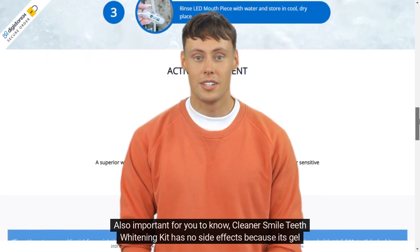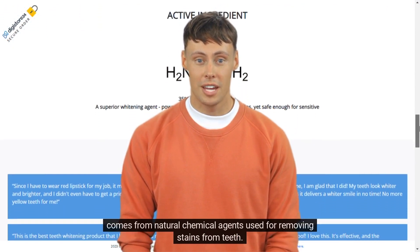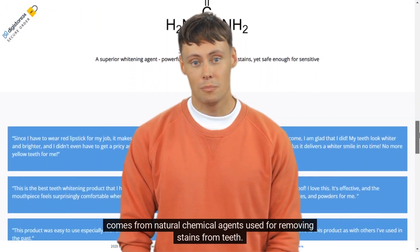Also important to know: Cleaner Smile Teeth Whitening Kit has no side effects because its gel comes from natural chemical agents used for removing stains from teeth.